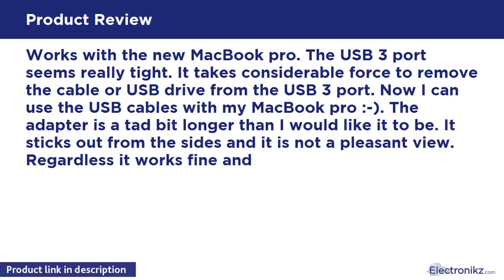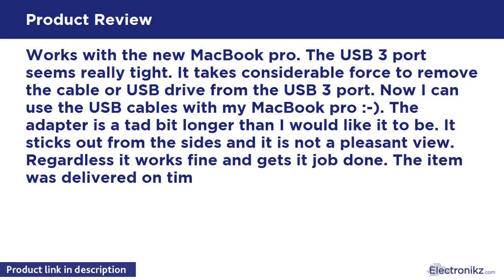Minus: the adapter is a tad bit longer than I would like it to be. It sticks out from the sides and is not a pleasant view. Regardless, it works fine and gets the job done. The item was delivered on time and packaging was good.